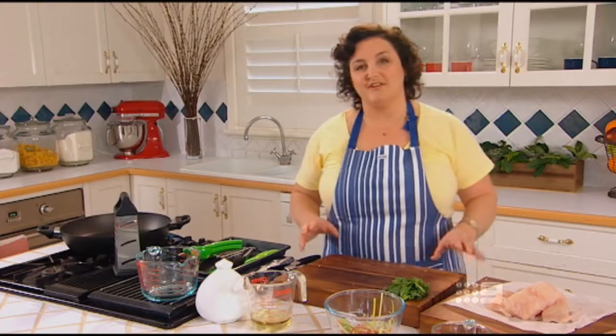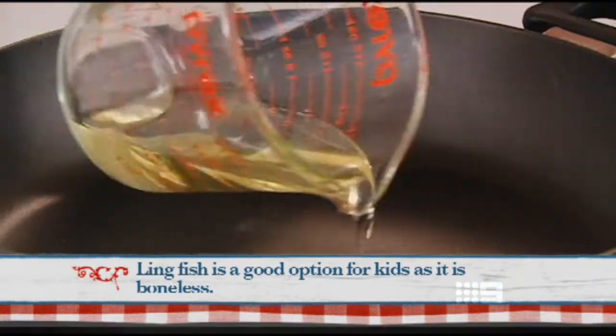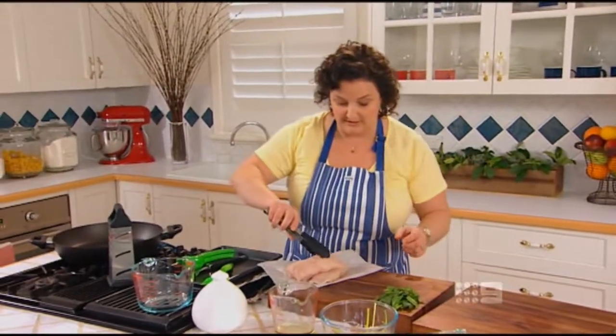When you're choosing fish fillets, it's important that they smell fresh and like the sea. If they smell fishy, they probably are fishy. This is a firm white fillet — a blue-eyed trevalla. I've heated up my pan with just a little bit of oil. I'm going to cook this for three or four minutes each side — two or three minutes, depending on the thickness of your fillet.